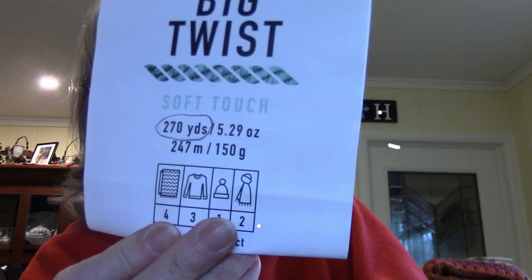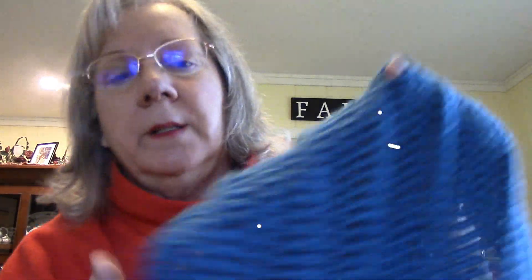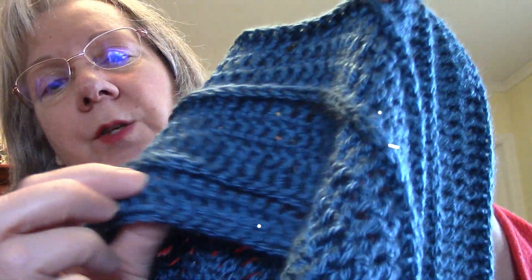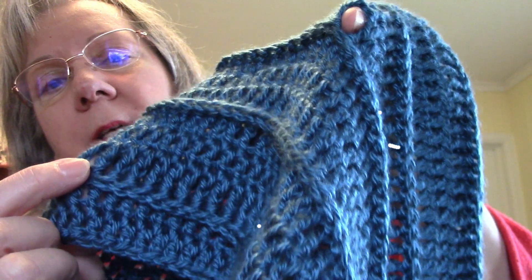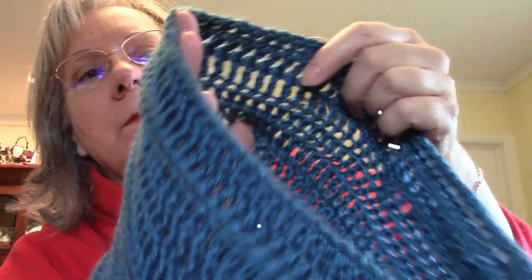This is Big Twist yarn I got at Joann's — love this yarn, it is so soft. So I made one of those Hills and Valleys cowls. Love this pattern too. I don't think you can find it anymore, but it is very simple: you do a double crochet round, a treble crochet round, and then a back post treble crochet round — that's all there is to it. You're supposed to end on a double crochet round, but that doesn't always work out. One of my favorite patterns.